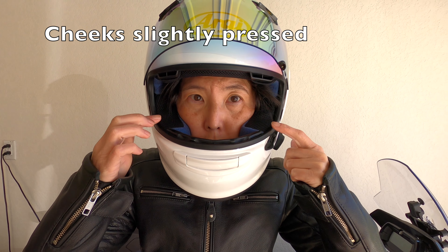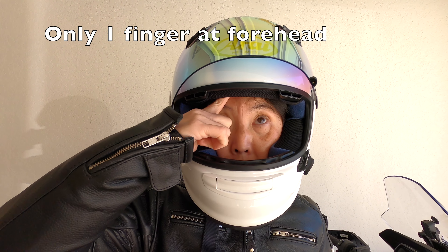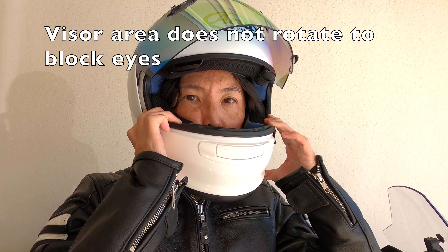If you're someone who's going to ride with different hairstyles, like braids that make your head a little bit larger, then be sure to fit your helmet to your largest hairstyle. Because you can always add pads when you wear a smaller hairstyle.